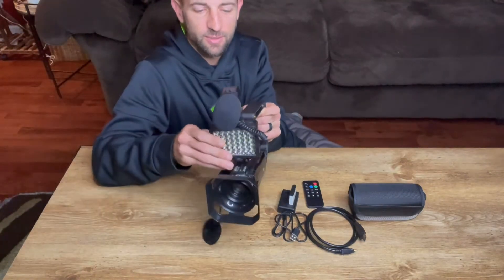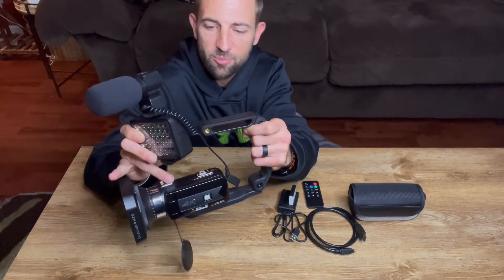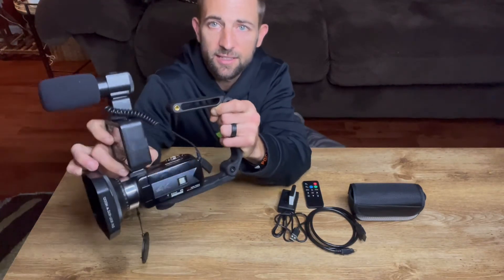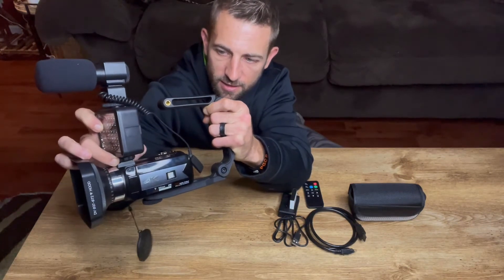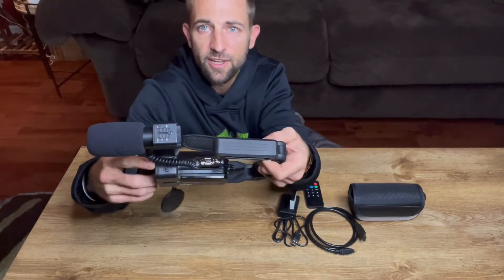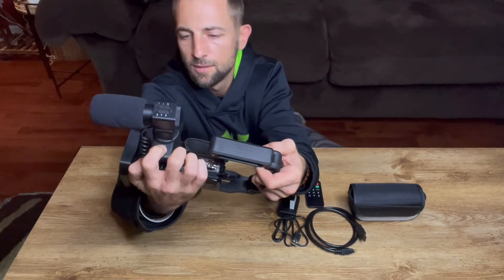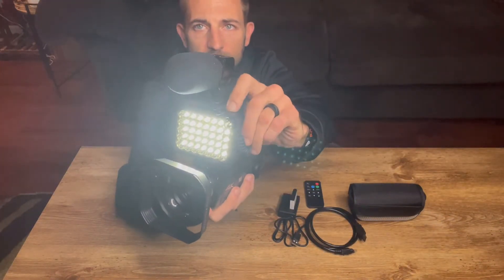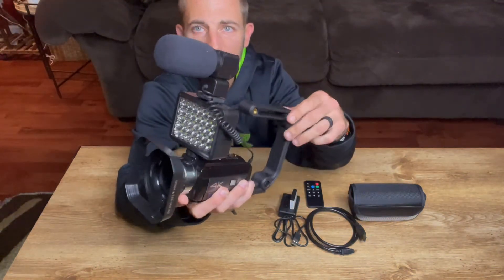The next thing we'll go to is the lights. As you can see, there's a nice slide mechanism right here at the top. I'm just going to slide it right on, and the same idea — I'm going to tighten it up by spinning this down. The light works in a very similar fashion. The controls are at the top, right up here. You can flip it on and off very easily.